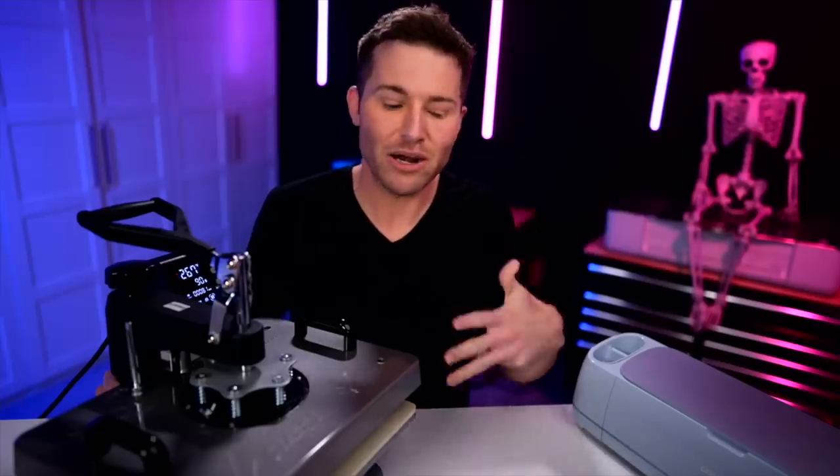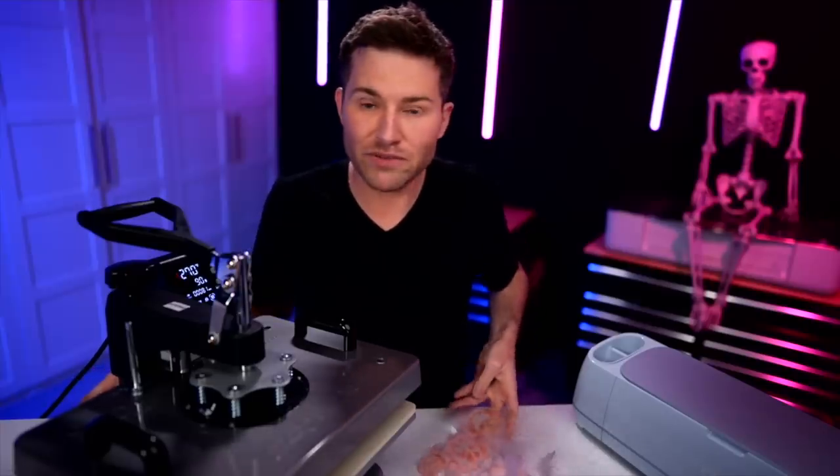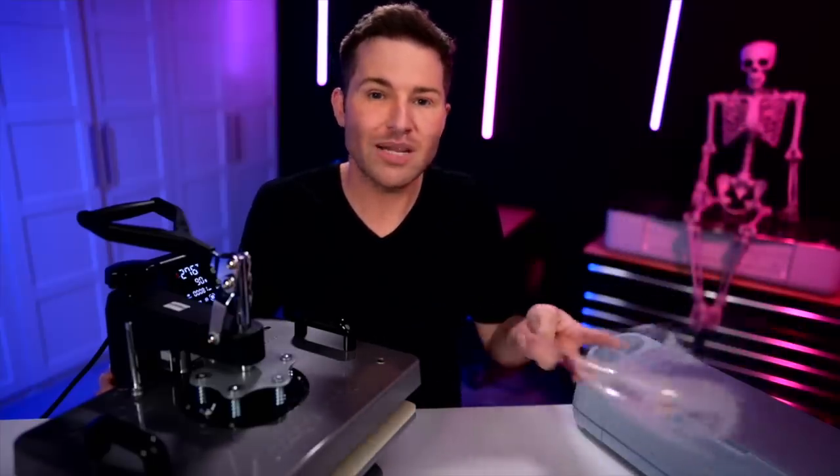As far as your heat press goes, I have played around with the temperature quite a bit. What I have found to work best for me is around 385 degrees for 90 seconds, which seems like a lot — I know, 90 seconds seems like a lot — but it seems like it works better. It gives you a little more time to get this peeled off, because even though Adeline says a cold peel works best for her, for me a hot peel works best, only after pressing for around 90 seconds or so.